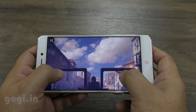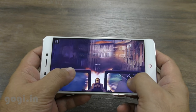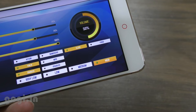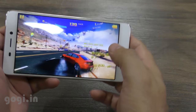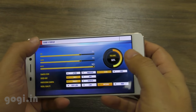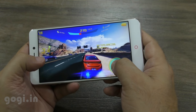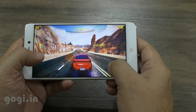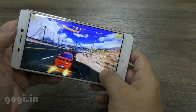The next game I tried is Asphalt 8, to get a better idea of hardware performance. On high visual quality mode it was clearly lagging, so the hardware is not that powerful. Switching to medium visual quality mode, the game played very well with good control. So the MediaTek Helio P10 64-bit octa-core processor cannot play high-end games in high quality mode, but you should be able to play them in medium or low quality mode.